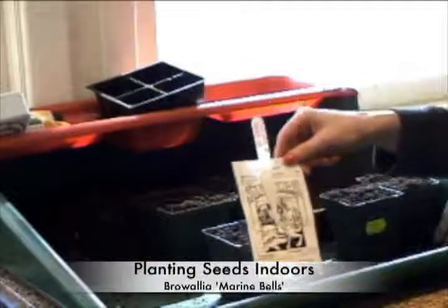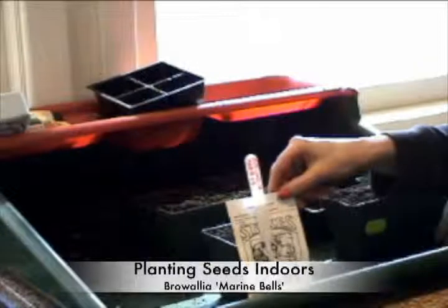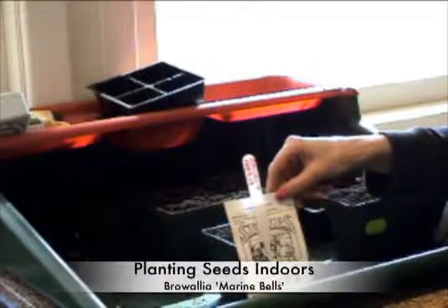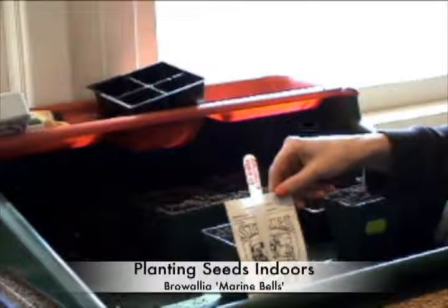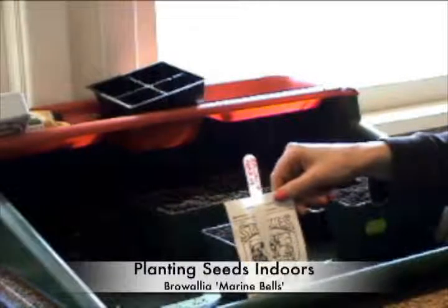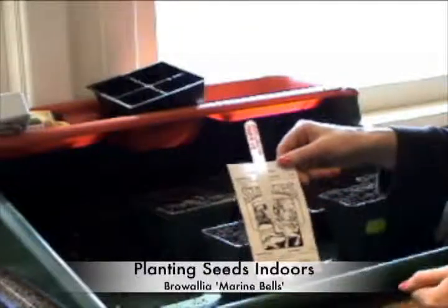Now Helen, I'm going to do an annual. You can use this as an example of any kind of annual that needs to be planted inside that does not need to be covered, and this particular one is called broelia. Let's get started.